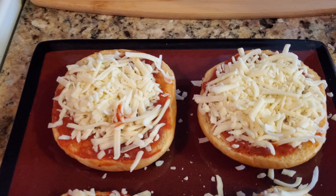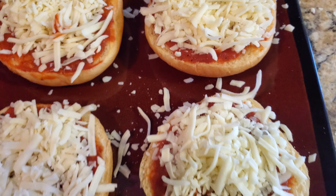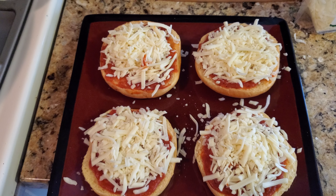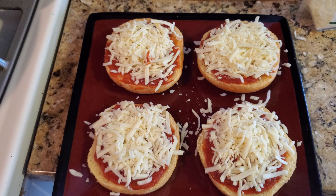We took our pizza blend and you can see how we put it on the hamburger buns. Take a look at that. Add more cheese, less cheese, or about the same — it's your cook.